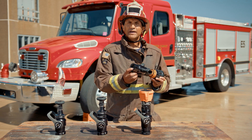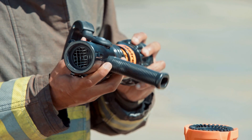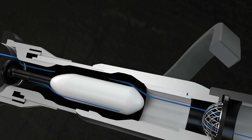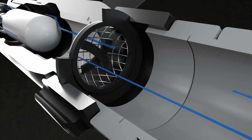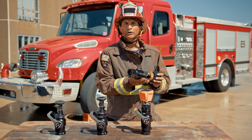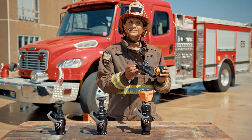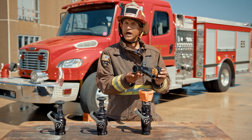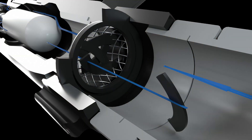On this nozzle we have an inlet screen — it's also called a gasket grabber — and what it's designed to do is to catch debris so it doesn't enter the interior of the nozzle. Sometimes if it enters the interior of the nozzle, you have to take the nozzle apart just to get the material out, particularly on automatic nozzles. This is designed to protect the nozzle, not the firefighter.